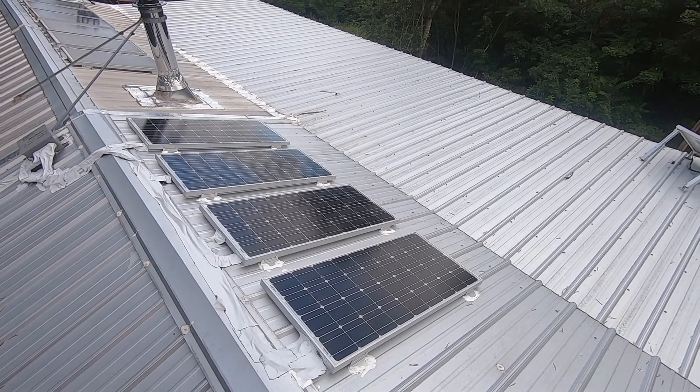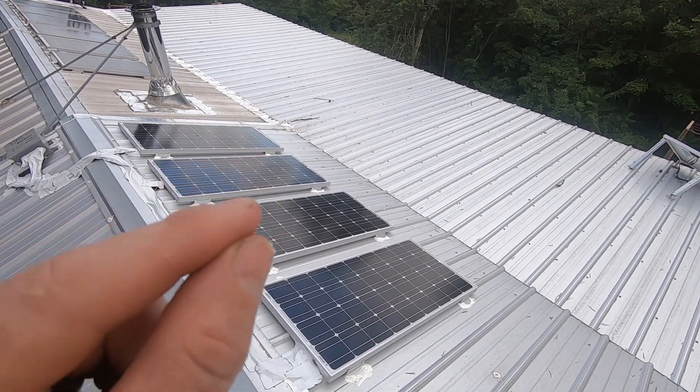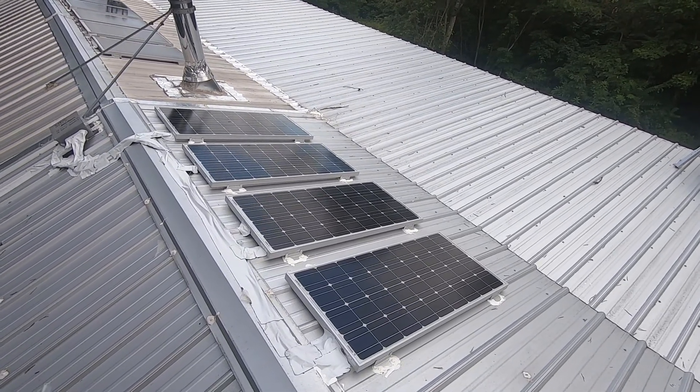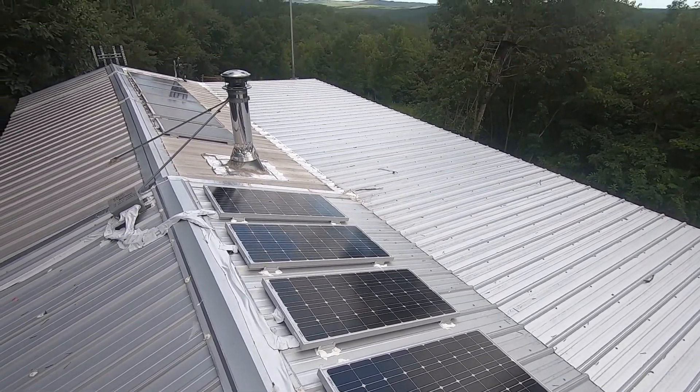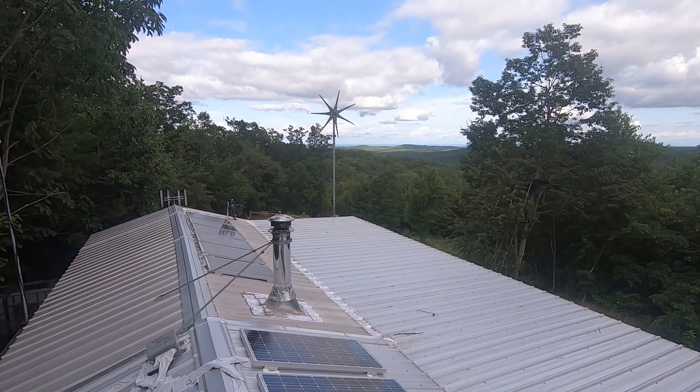I noticed these two panels get more shade than the other two, so my voltage is fluctuating a little bit — I don't mind that. That voltage spike is going to hit the battery and desulfate it. That's just a poor man's desulfate — it's what a wind turbine does: it pulses and hits the battery bank and keeps those plates clean.